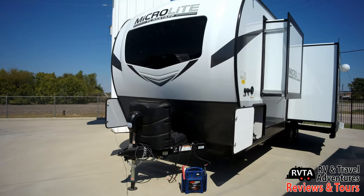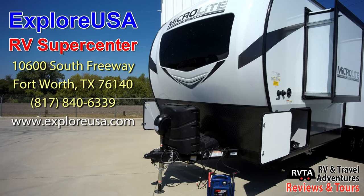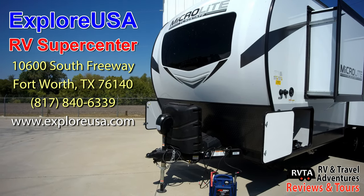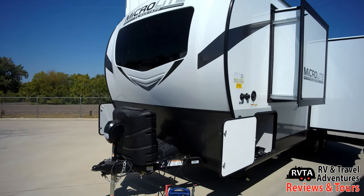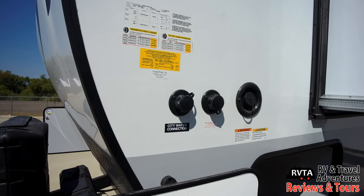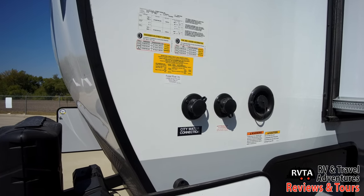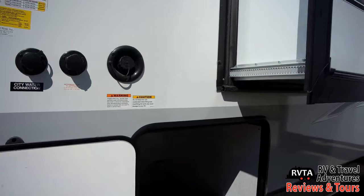Up front you can see the automotive style windshield. I saw this unit at Explorer USA RV Supercenter in Fort Worth, Texas — they are the nicest people ever. Up front you can see two 30-pound propane tanks, a power tongue jack, an area there for two batteries, and of course the battery disconnect is right under the propane tanks.